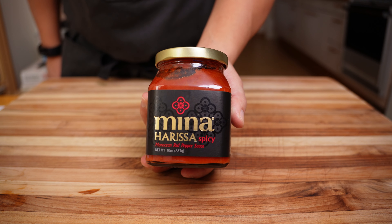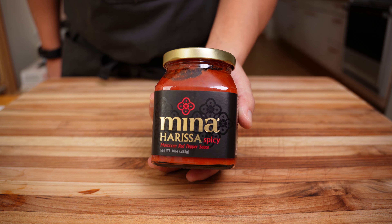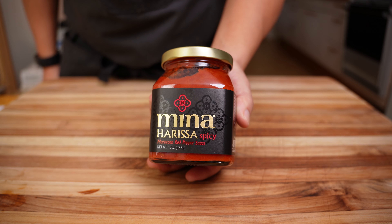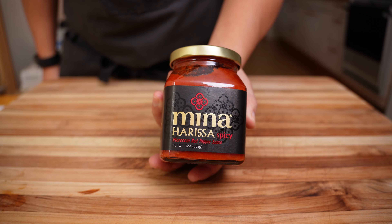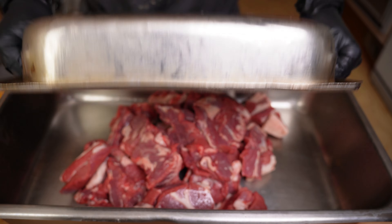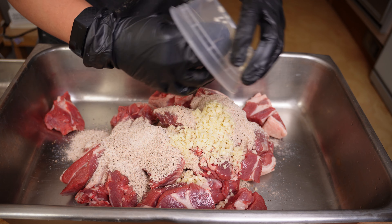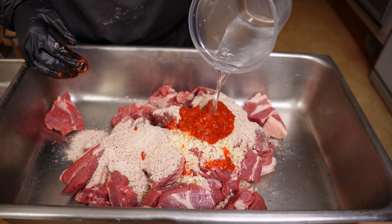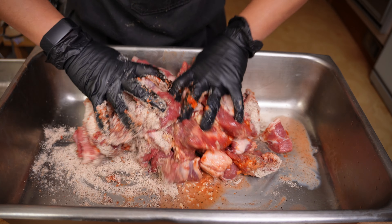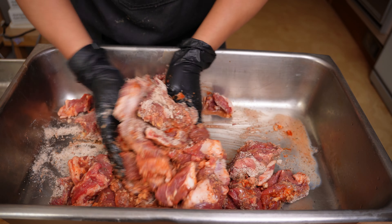To add extra spice to our merguez, we're going to add harissa — a chili paste made from peppers and other aromatics with some of the same spices we added into our dry mix. This is my introduction to harissa, but it reminds me of a spiced-up, smoother sambal. To a large pan, drop in your five pounds of meat, the spice mix, four to five cloves of minced garlic, 70 grams of harissa, and 90 grams of water. Typically for a five pound batch I would add around double the amount of water, but with the harissa adding a wet component to the mix, I took it down a little bit.